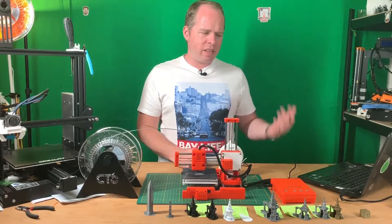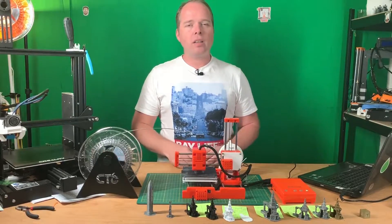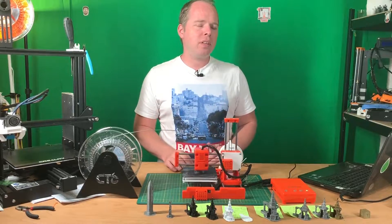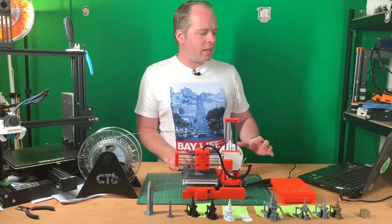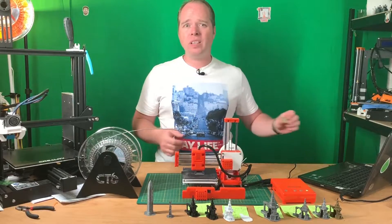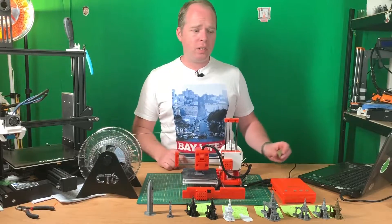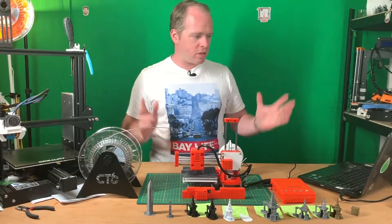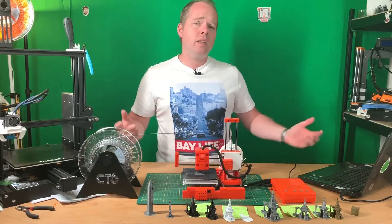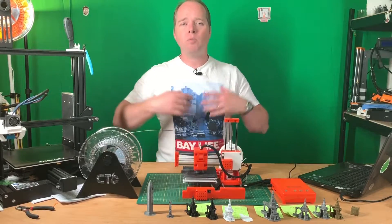I tried to use the standard slicer that comes with the 3D printer, but in my case it didn't work. I got some errors. That's something EZ3 needs to check, because I tried slicing the calibration cube and every time my model just disappeared. Then when I tried to add a new model, the slicer said the model was already on the building plate — but I couldn't see anything. I really had problems with it.